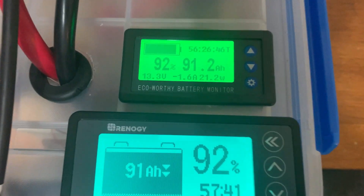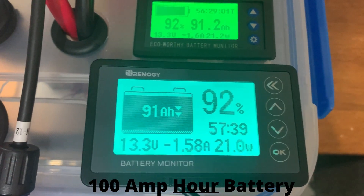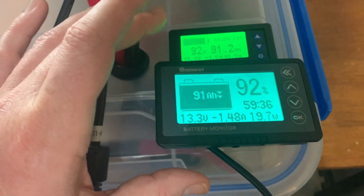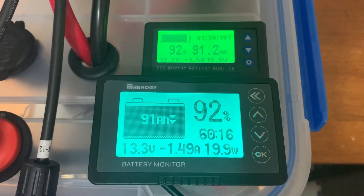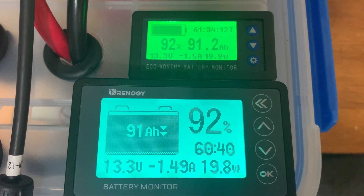I've got both of these connected to the same 100-amp lithium iron phosphate Power Queen battery, running with my MPP Solar all-in-one inverter. This is obviously a temporary setup just for the purposes of testing these and measuring the accuracy of both to see if they're reading basically the same information.